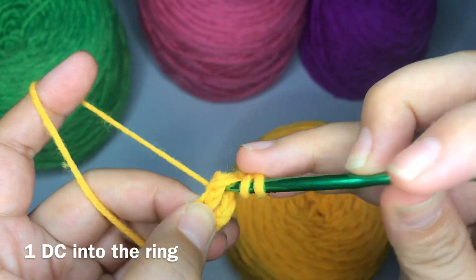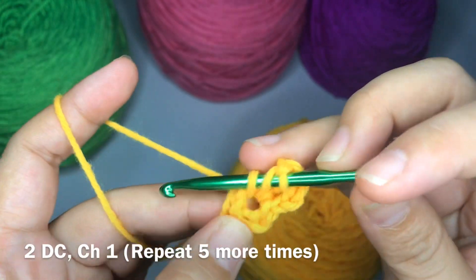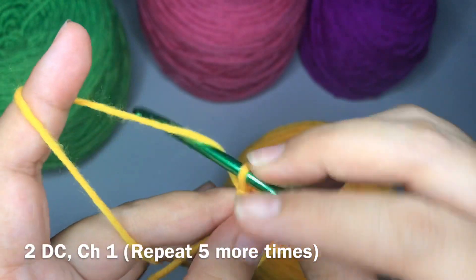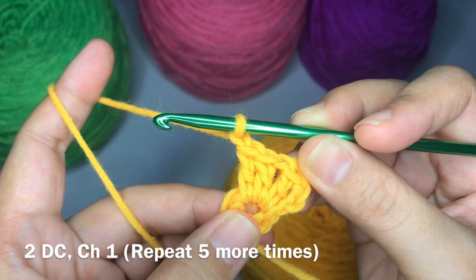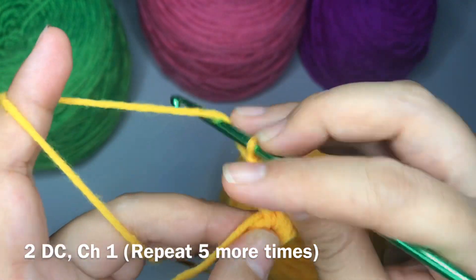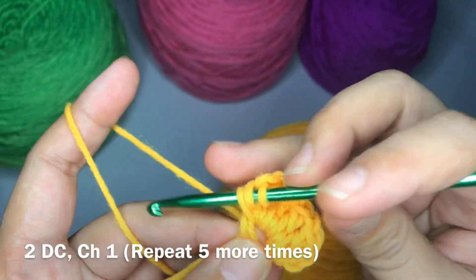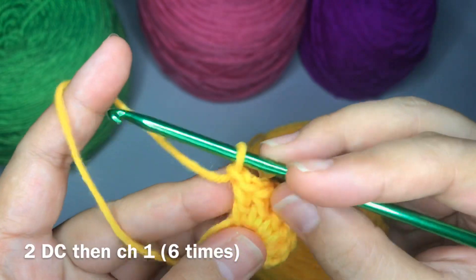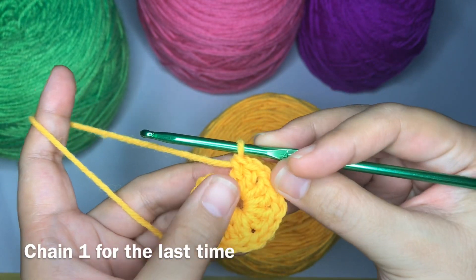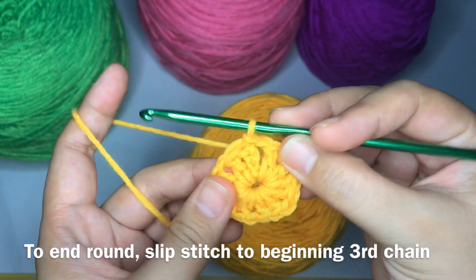Work one double crochet, chain one, and repeat until you have twelve double crochets — chain one after every two double crochets. To end the round, make sure to chain one, then one, two, three, and work a slip stitch.